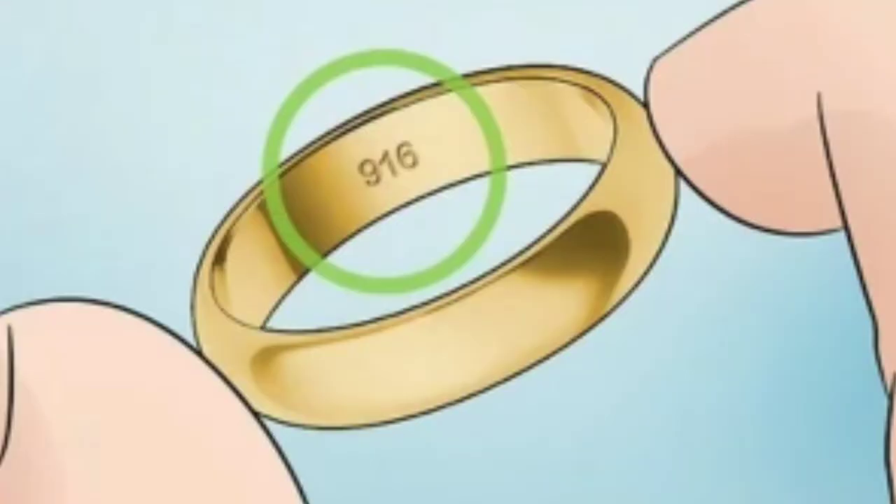Hold a strong magnet up to see if the gold sticks to it. For this test, you need a strong magnet capable of pulling even metal blends. Move the magnet over the gold and observe how it reacts. Gold isn't magnetic, so don't be fooled by anything that sticks. If the magnet pulls the gold toward it, your item is either impure or a fake. Regular kitchen magnets might not be strong enough — for better accuracy, buy a powerful neodymium magnet from a home improvement store. Note that the magnet test isn't foolproof, since counterfeit gold can be made with non-magnetic metals like stainless steel.